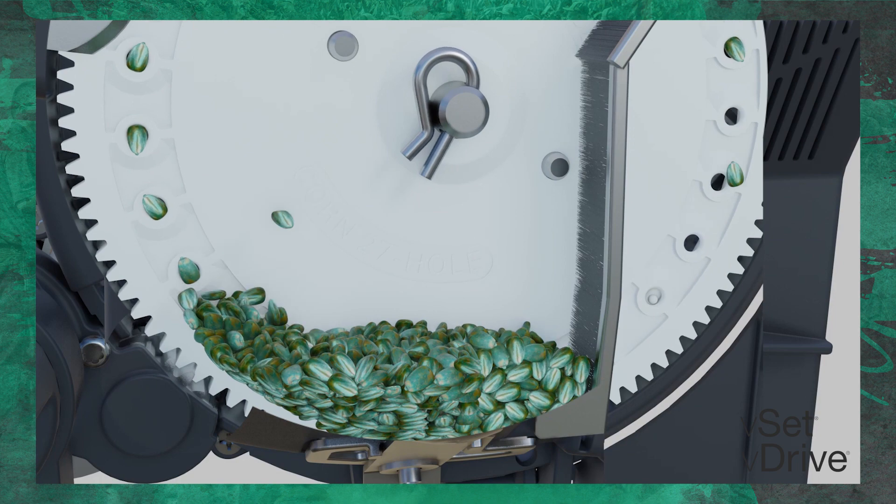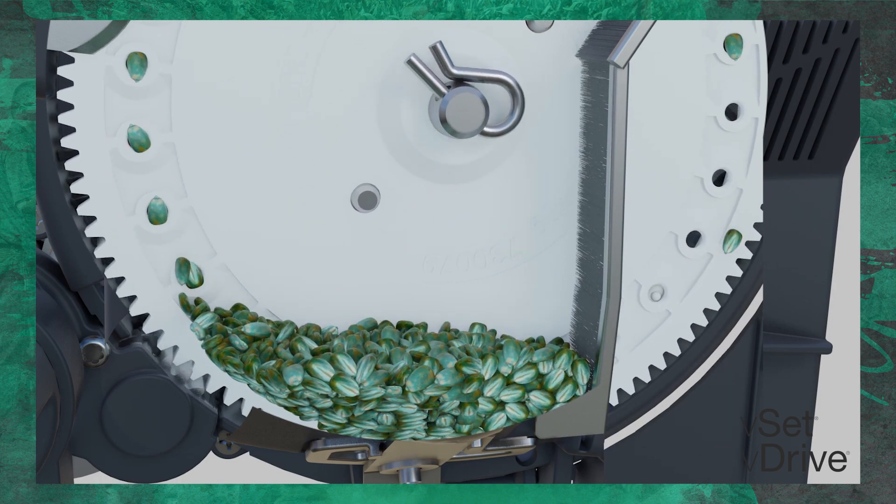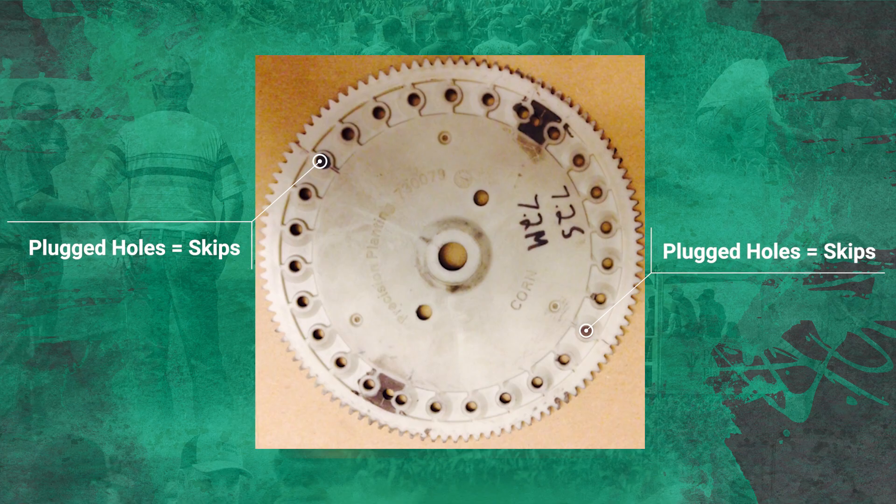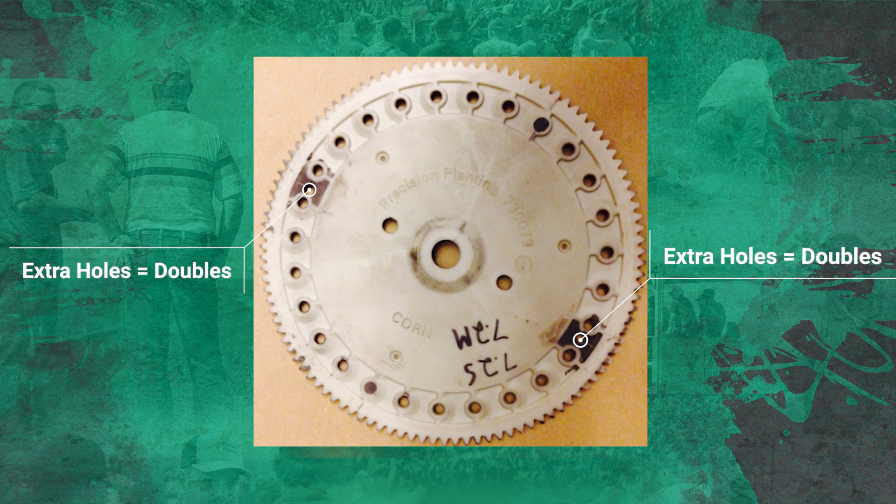The third component of this study is singulation. We're using VSET and VDRIVE to create that perfect picket fence stand of corn. But what if we do this wrong and don't get that perfect stand? We think a perfect stand is 99.5% singulation. In this study, we're creating situations where our singulation is down to 95%. We do it by bringing goof plates in and filling some of the holes in the discs to create skips or gaps, and drilling new holes in the discs to give us multiples — down to 95% singulation to find out what it costs us yield-wise and on a per-acre basis.